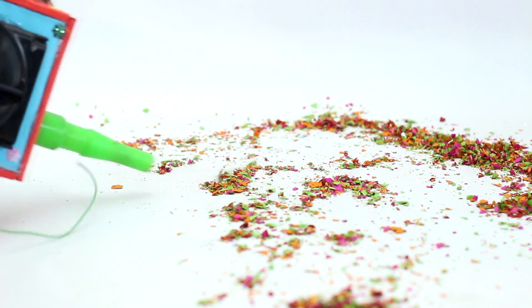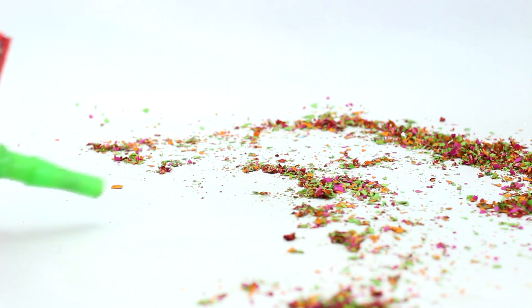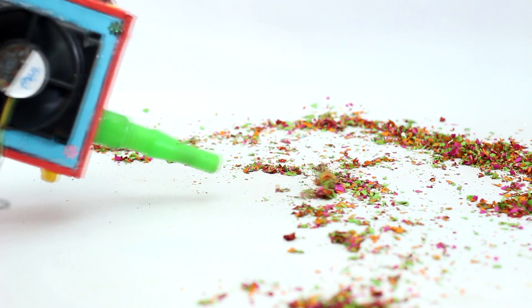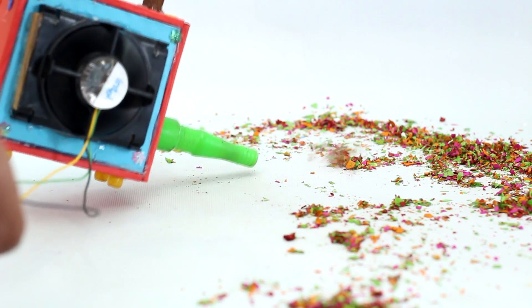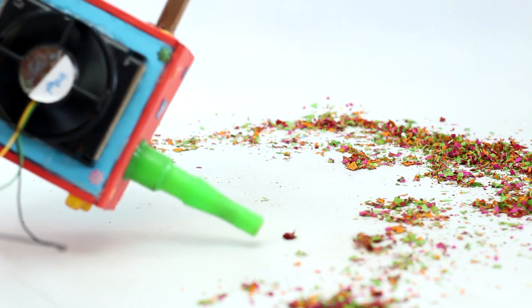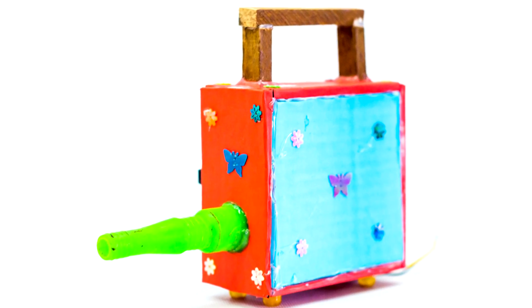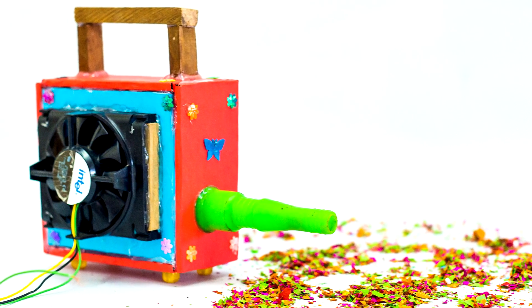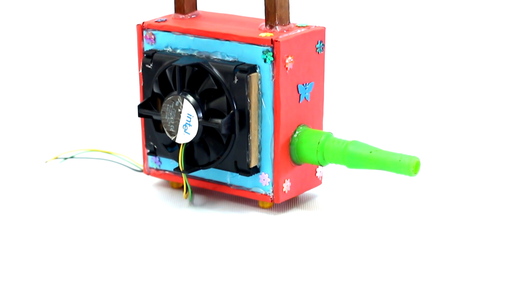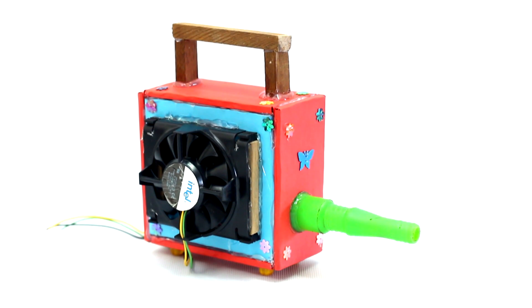Hereby, this DIY project on how to make a powerful ear blower using a CPU fan is completed. If you have any suggestions or questions, you are always welcome in the comment section. If you like this DIY project, please like this video, and if you do not like it, you can unlike too. For similar DIY projects in future, do not forget to subscribe. Thank you for viewing this DIY project. Have a nice day. Bye-bye.